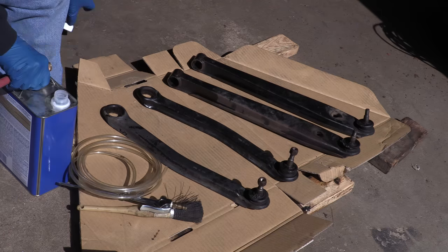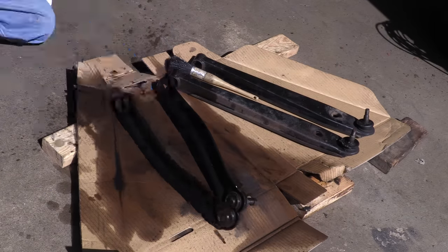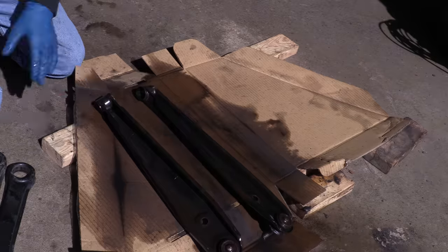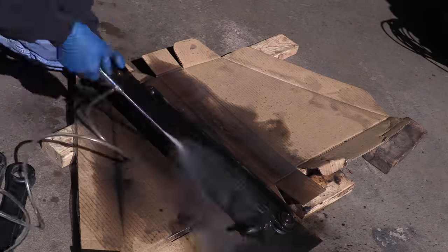The rear suspension arms are replaceable service parts. If you have a problem that you can't find parts for, you replace the whole unit. For that reason, I'm not going to bother doing any finishing work beyond just painting these, and in order for that paint to stick, they need to be degreased and prepared for painting. I could do this two different ways, of course.